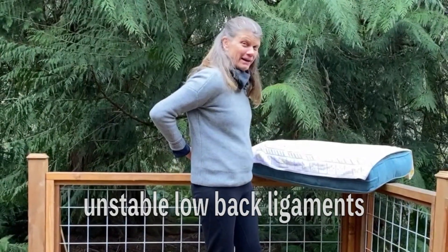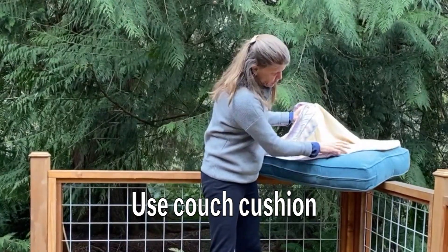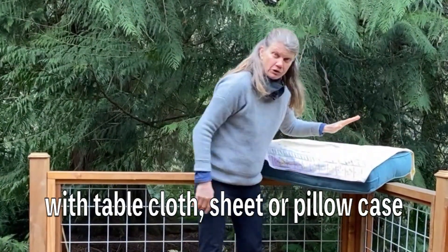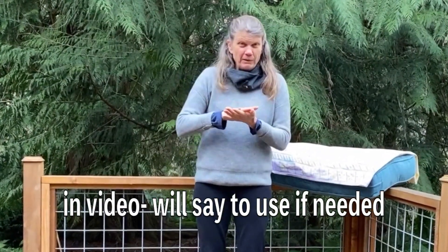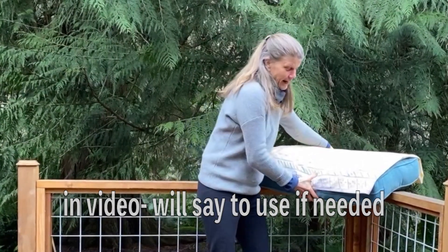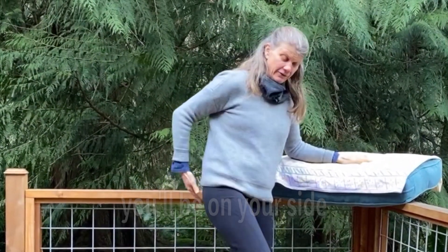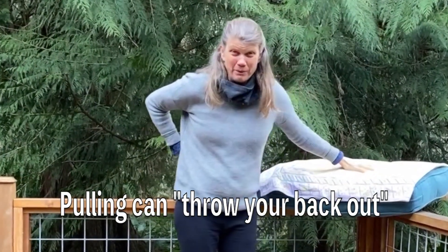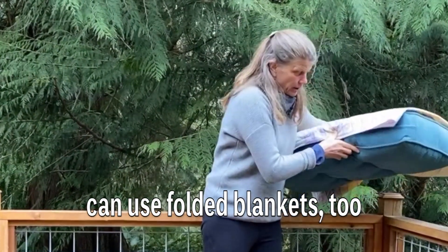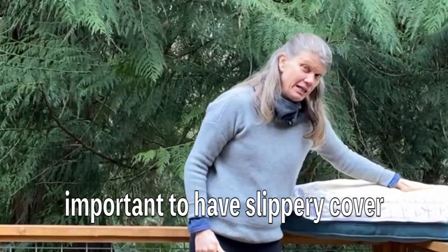or have unstable SI joints or low back ligaments, I want you to consider using a couch cushion with a tablecloth, sheet, or pillowcase on top of it. In the video there's going to be a point where it says to use that for your knee to slide on. There's going to be lying on your side, and if that pulls on your SI joint or your lumbar spine that could throw your back out. So consider using a bunch of folded blankets with something slippery on top to slide your knee.